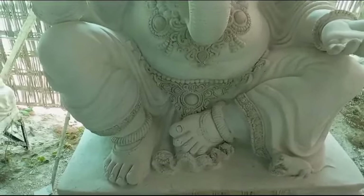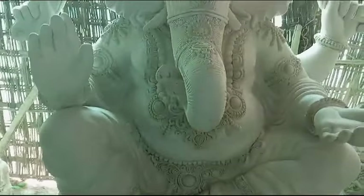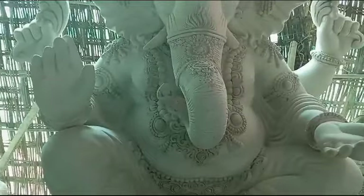Ganesh Maharaj's finish is excellent. This is Ganesh Maharaj's interior detail.